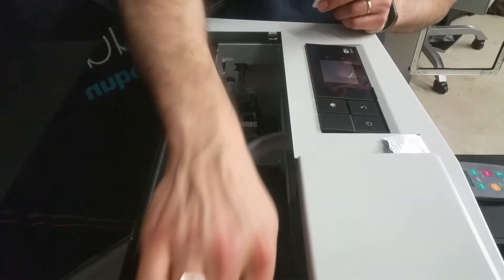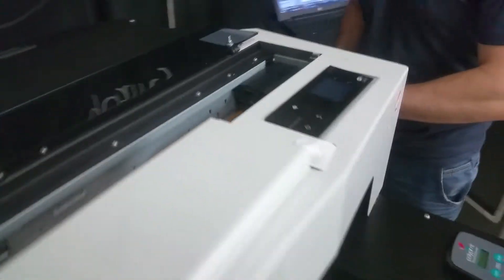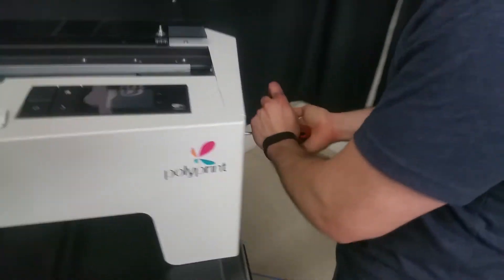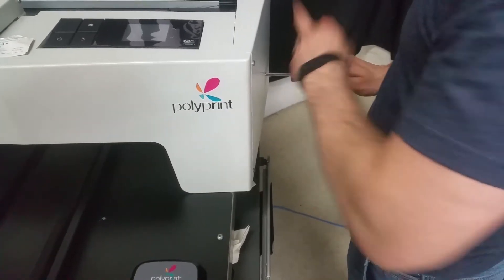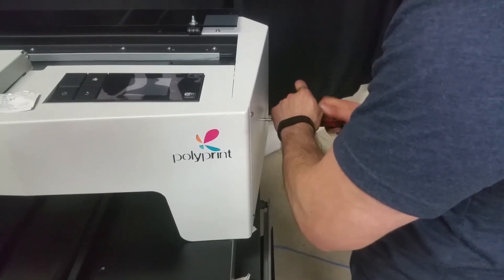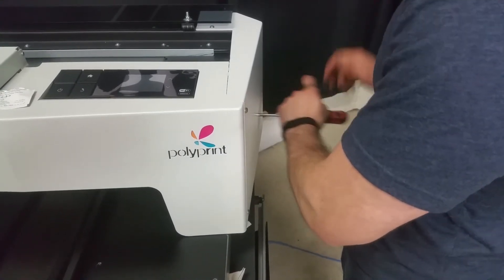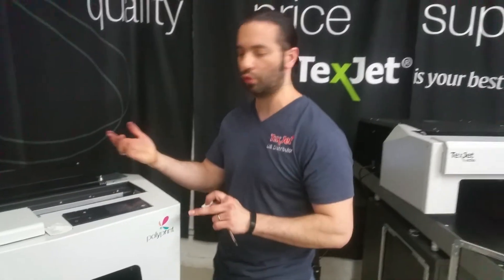Now we can put the printhead back. Put our screwdriver in — make sure you have some force. Turn it clockwise until the printhead pops up. And then you can also wet cap at this point as well.